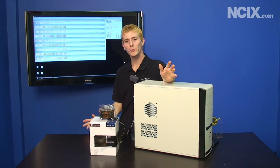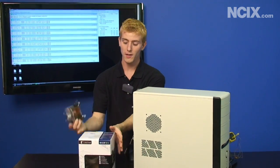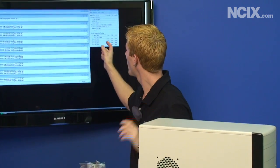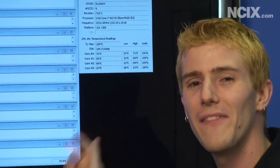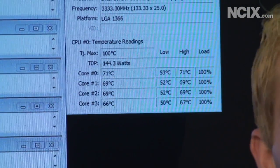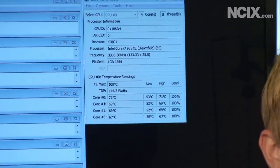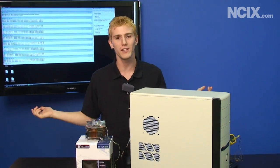We're booted back up into Windows, so let's have a look at what kind of results we got swapping out the stock Intel cooler with this huge Noctua cooler. We've gone from 85 degrees on the hottest core down to 71 degrees — that is almost a 15 degree drop just by swapping the cooler. But there's still more we can do, because putting a high-performance component in a tiny little oven-style case like this is just not going to yield the best results.